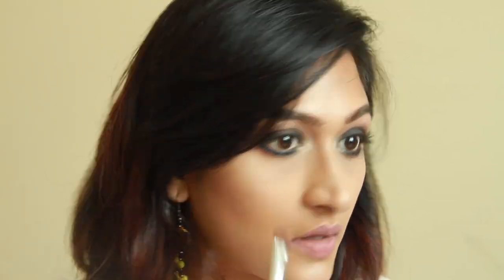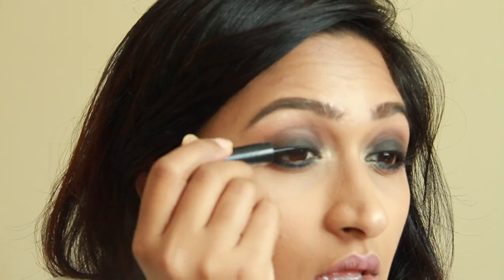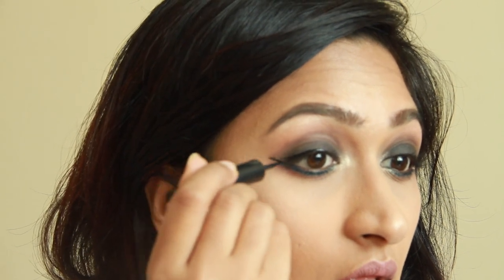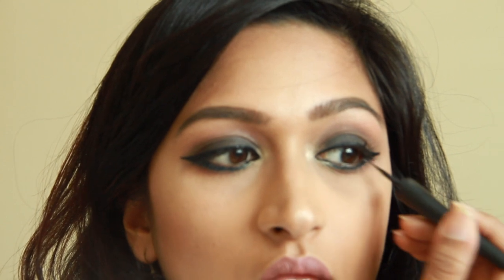I'm going to add more highlighter to my inner corners and then curl my lashes. Then of course not forgetting the eyeliner with a defined wing. To finish up the whole look, I'm going to go in with my mascara on top of the lashes as well as below the lashes.